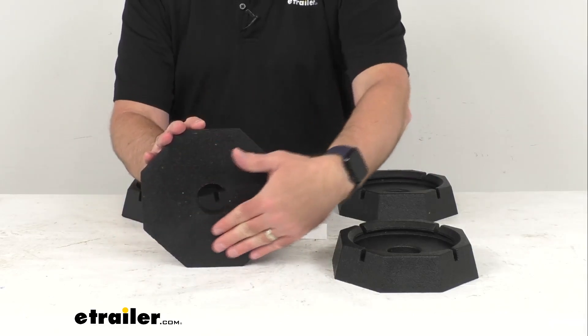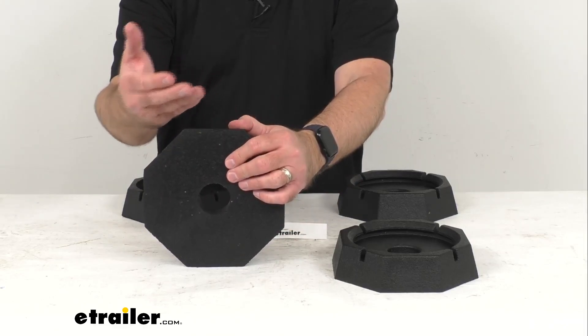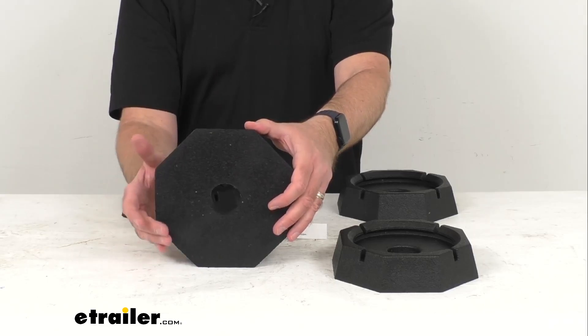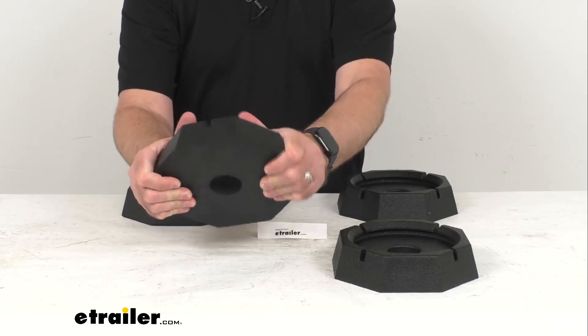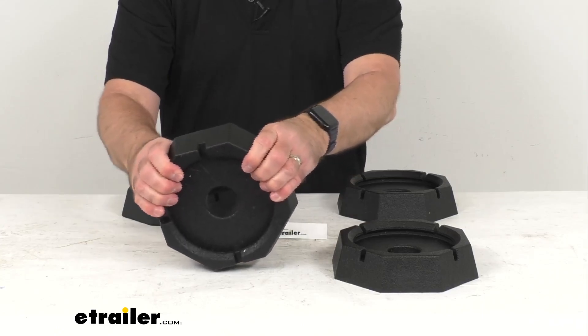The increased surface area of your leveling jacks' feet is going to give you added support for your trailer, preventing sinking into soft ground unlike your smaller metal feet. These pads are made here in the USA of durable heavy duty rubber that are actually made from recycled tires.